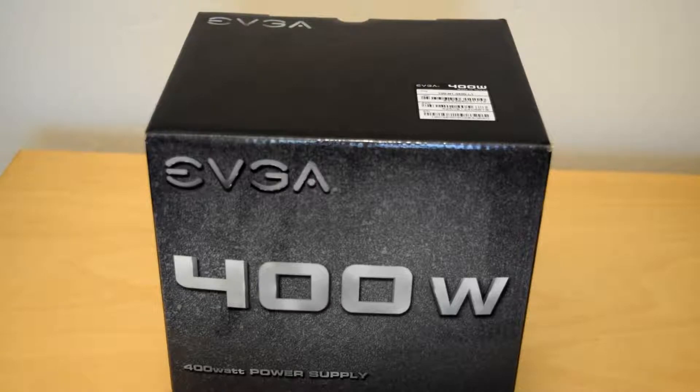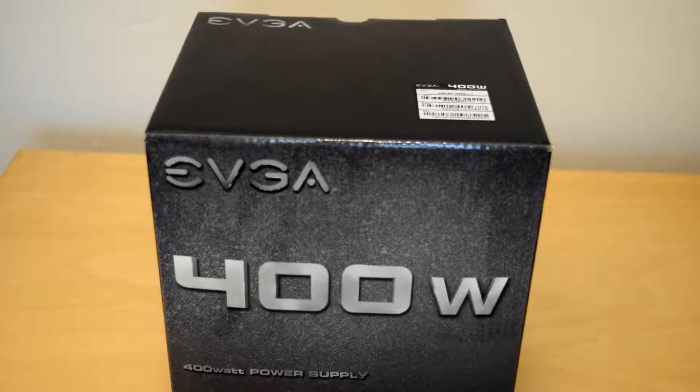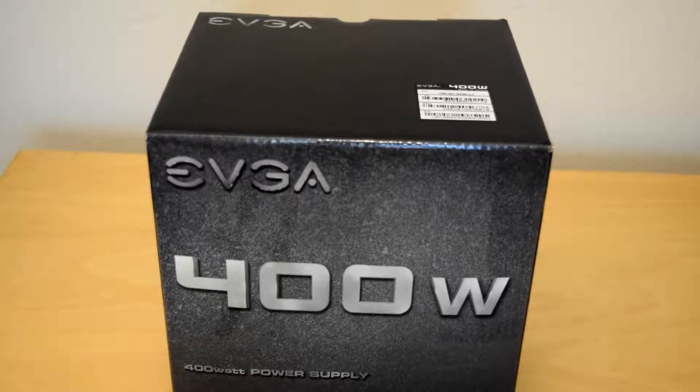I'm just going to show you what you can expect to find in the box. I've used several other EVGA power supplies, mainly the 500 and 550 watt variants. This one does not have an 80 Plus certification on it. However, I can say from my experience with them, they've always been good units.